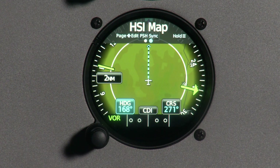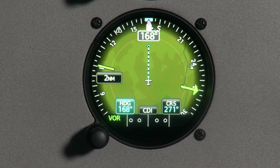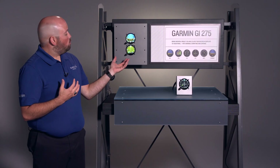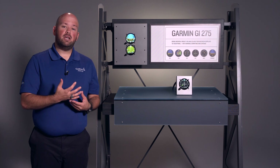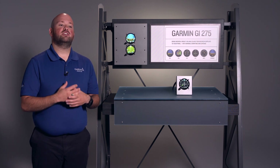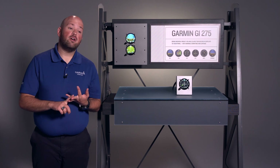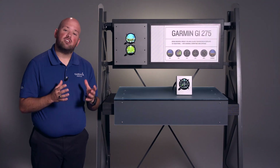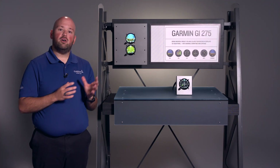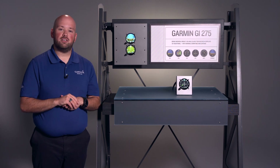We also have the HSI map with this unit. The HSI map incorporates the features of the HSI and adds the moving map, which allows us to overlay traffic, terrain, and weather on the HSI. This gives us our HSI and all that other wealth of situational awareness information all in one. When doing our instrument scan, we don't have to look at multiple places to get the information — it's all right there in front of us.